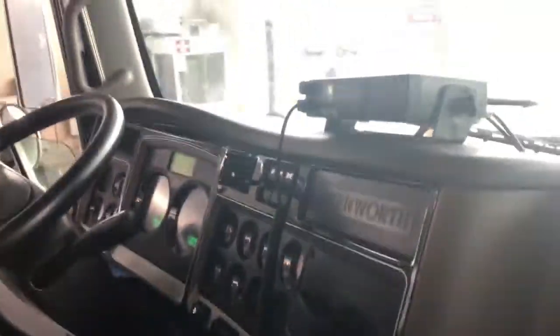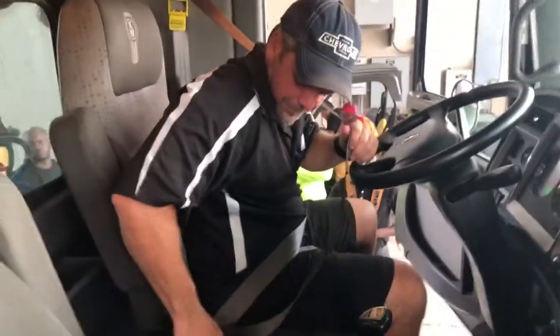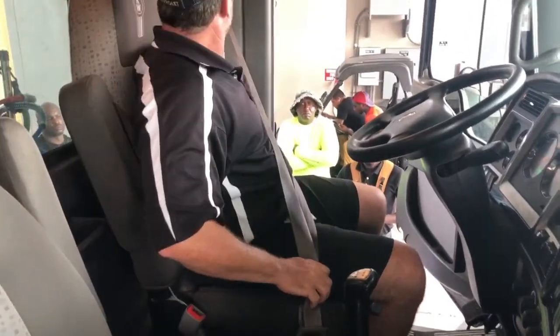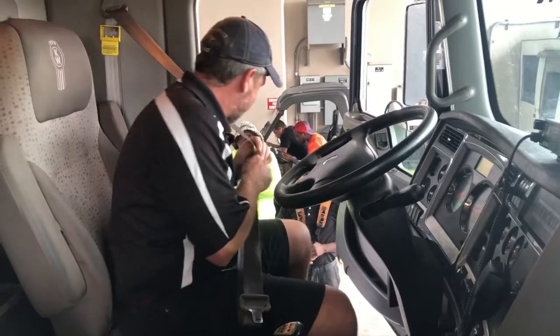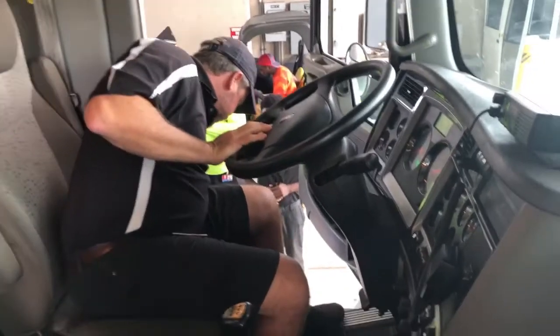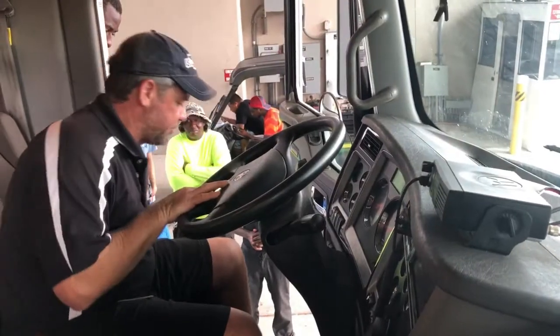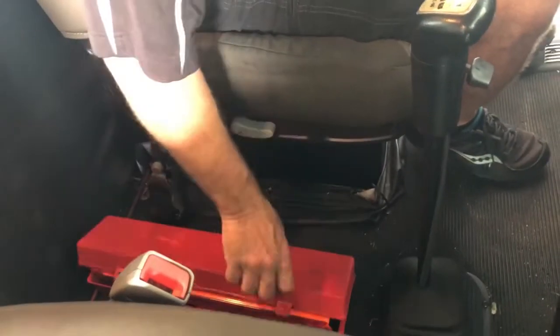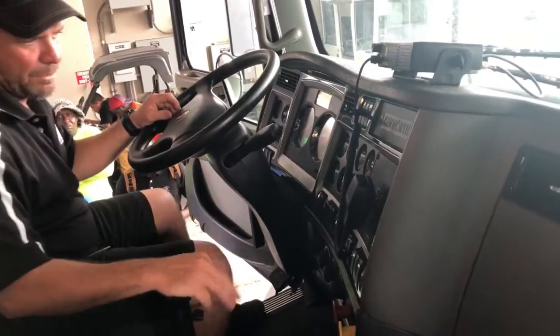I'm going to check the actual seat belt — it latches properly, it's secure to the chassis top and bottom, and there are no cuts, frays, or rips. My fire extinguisher is down here on the floor — it's securely mounted, not moving around, and the needle is in the green, meaning it's fully charged. I have three reflective triangles — the box should be secured somewhere it wouldn't fly around, and I should have three triangles that stand up and reflect light. Somewhere within the vehicle should be some spare fuses. In case I burn out a fuse en route, or if I have circuit breakers, click them all and make sure they're all in the on position.